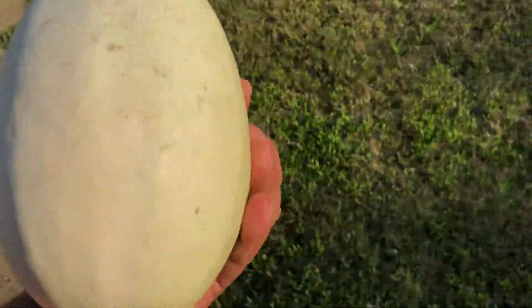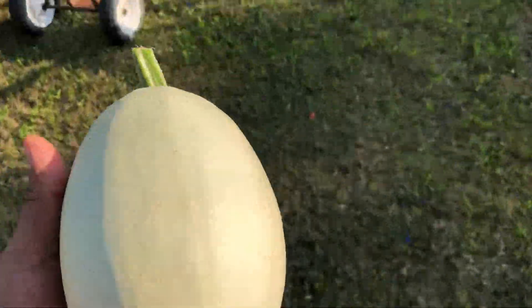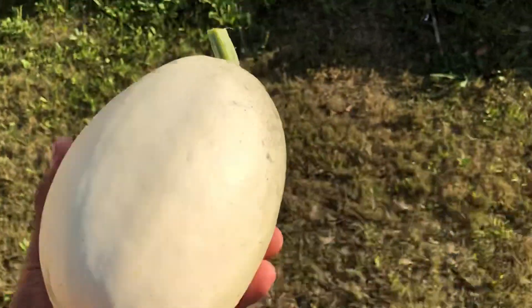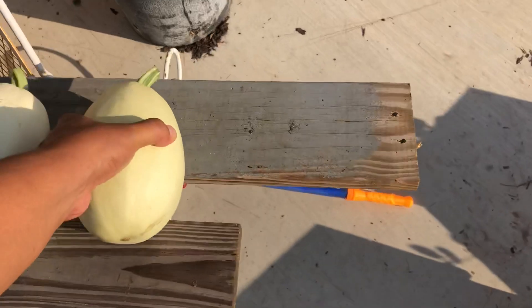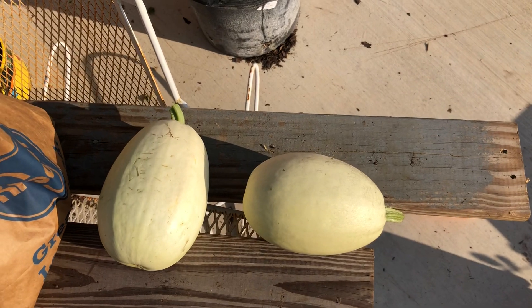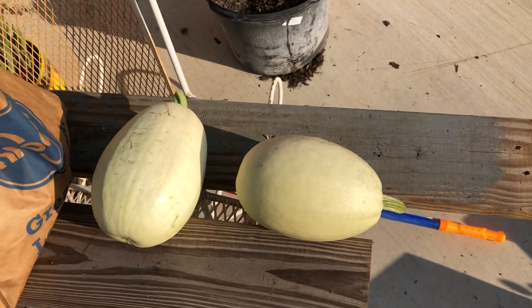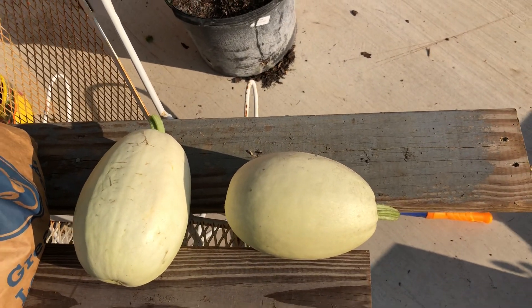Real nice looking fruit. We'll probably make spaghetti out of these — with the meat and the sauce, but instead of pasta we'll use this. That's what we did last time. Two nice-size spaghetti squash. Alright, that's it — just wanted to bring you a quick video. See y'all later, please share and subscribe.